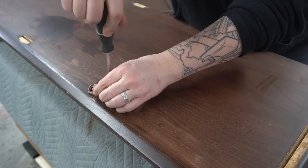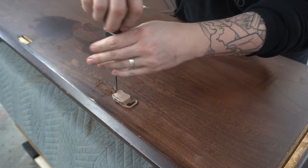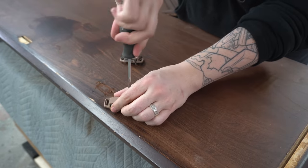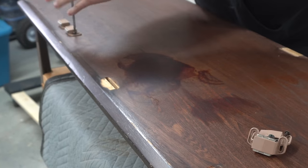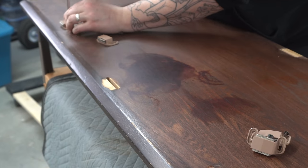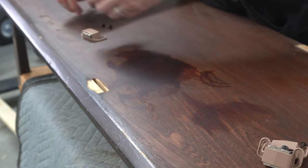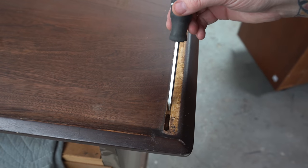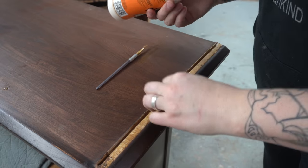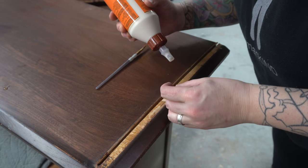I'm taking these off because at this point I had thought I was going to remove all of the hardware from the doors and use cool magnetic push latches, but I ended up finding different hardware for the doors, so I'll be putting those back. I need to clear out these grooves where the main cabinet sits — I actually tore a little piece when I was pulling them apart, so I'm just going to fix that before I move on.